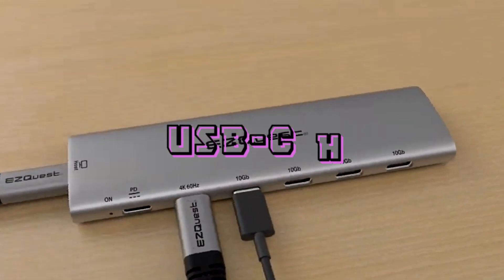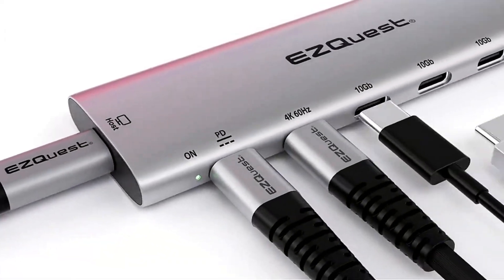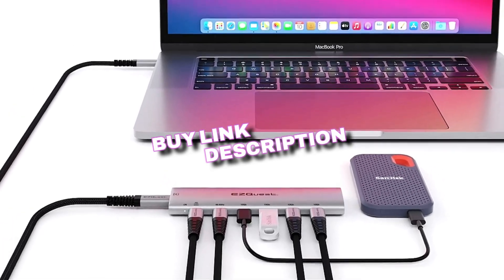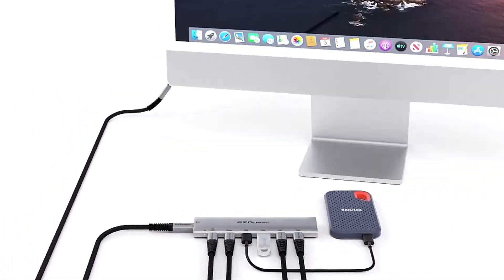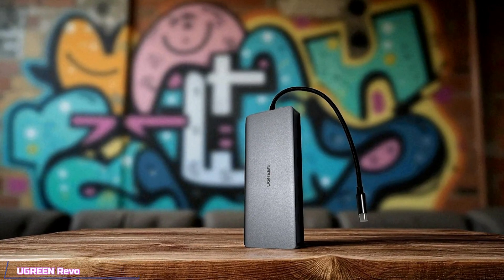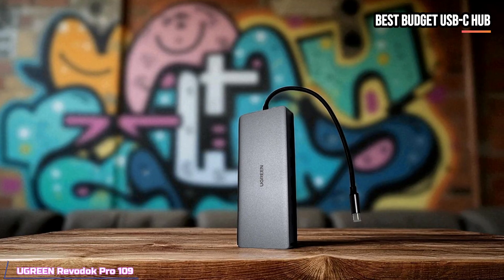In today's video, we're going to talk about the four best USB-C hubs in 2025. For more information and up-to-date prices about the products we mentioned in the video, we also added the links in the description box below. To start our list, we're talking about the Ugreen Revodock Pro 109, our pick for the best-budget USB-C hub.